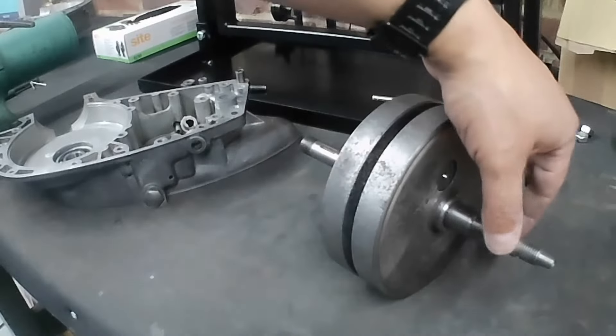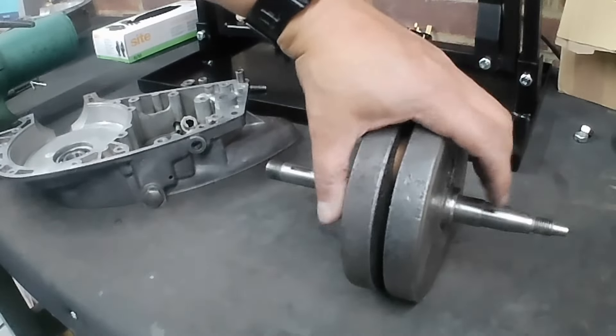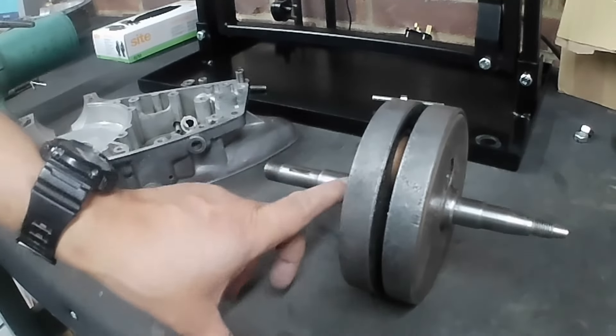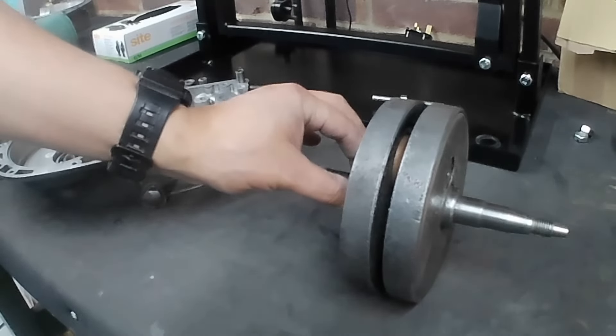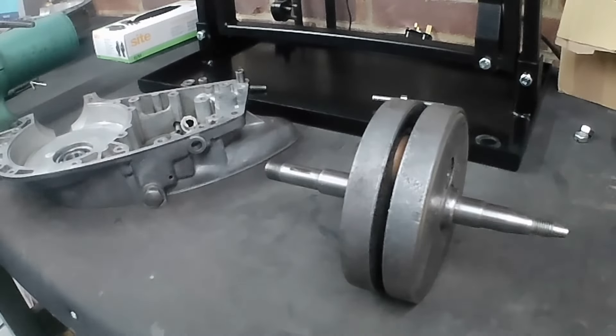It's a four-speeder, so we're going to put a 10 thousandths shim on the drive side — the right hand side as you're sitting on the bike — and then shim it off the left hand side. Whatever we need, we'll move the crank across, measure with a dial gauge clock, and whatever we need to add we'll add to the mag side. That's how BSA tell you to do it on these four-speeders.